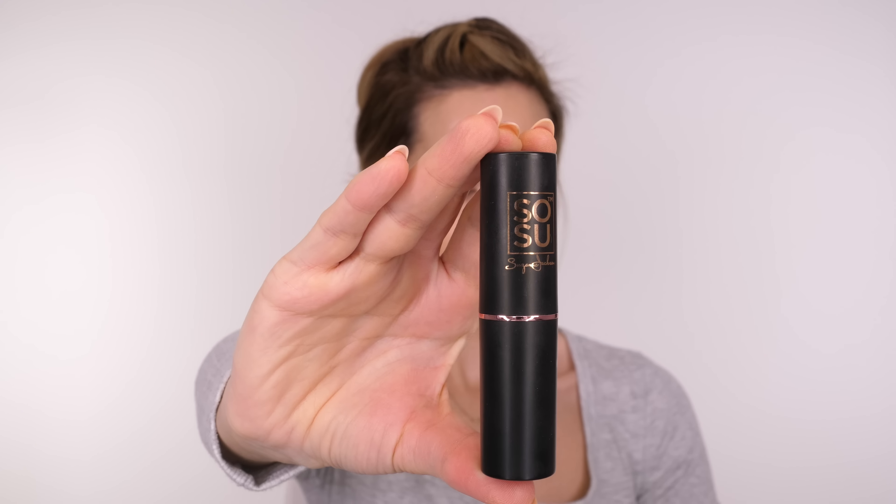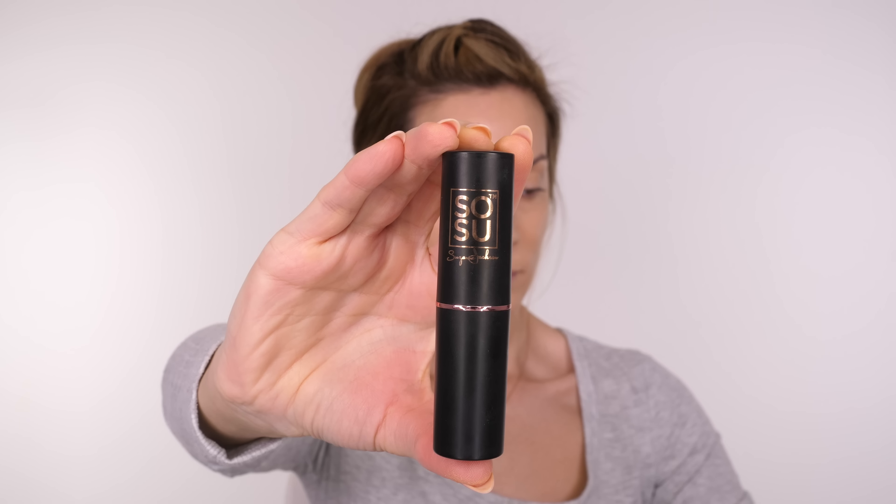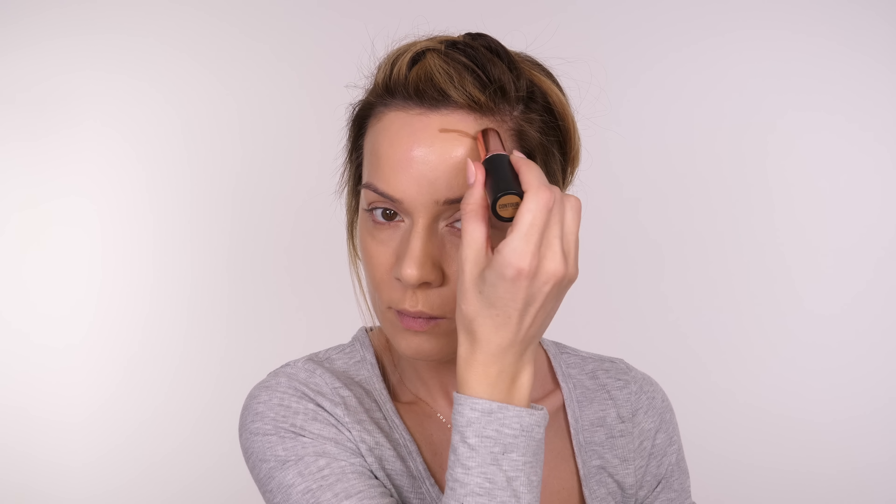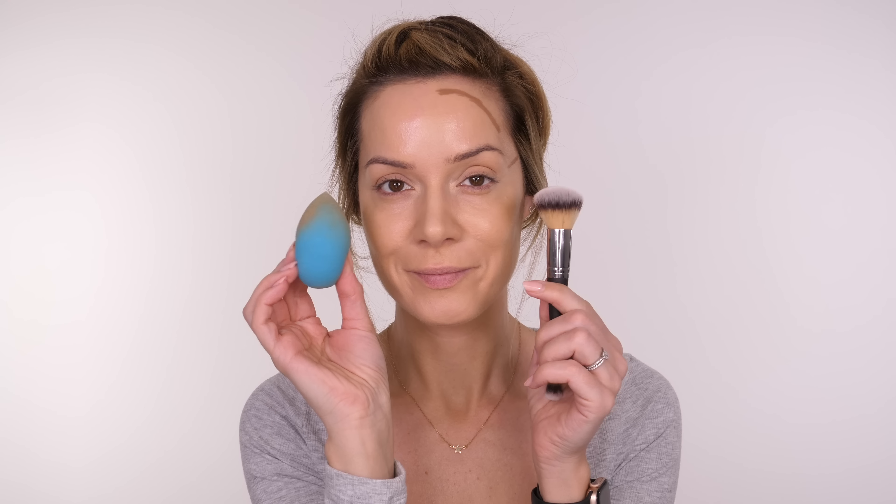I've blended the majority out with the Beauty Blender. Now I'm going in with a brush because it's a little more precise — we don't want to cover the entire eyelid, just keep it where we've applied it. If the foundation or concealer is a little too intense or you've got too much product, dust your brush off onto a towel and go back in; that way the brush picks up the excess without spreading it. This tip also works when using creamy contour products — you only want to pick up the excess and keep that contour shade where you've applied it. Here I'm using my ring finger to work it into the skin in a patting motion for an even more natural finish.